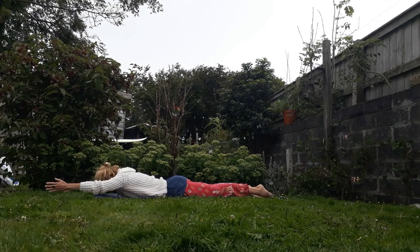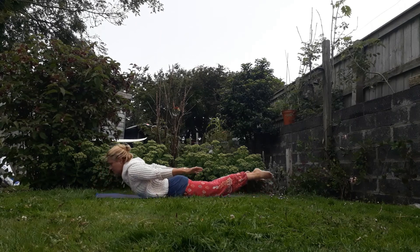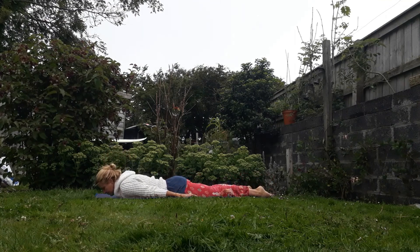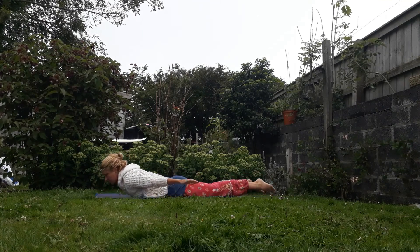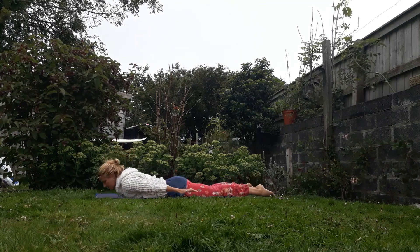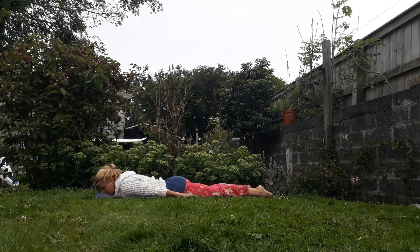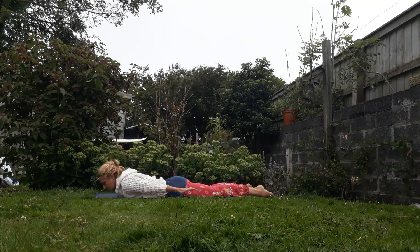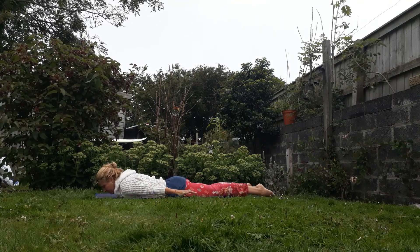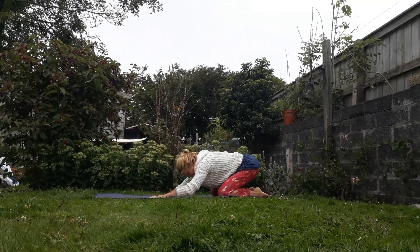If you want to work harder, you can take the arms up in front and everything lifts together. Inhale, lift. Exhale, lower. Just gonna do that three more times. One more, and then lower down. And then as you exhale, just take a moment back in your child's pose again.